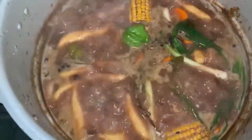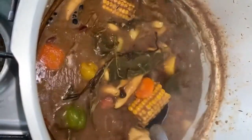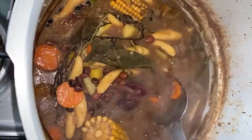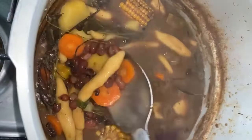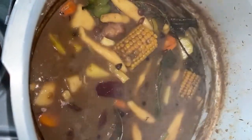It's coming along nicely — the colors are bright. The spinners are already boiled, so it's coming along really nicely.